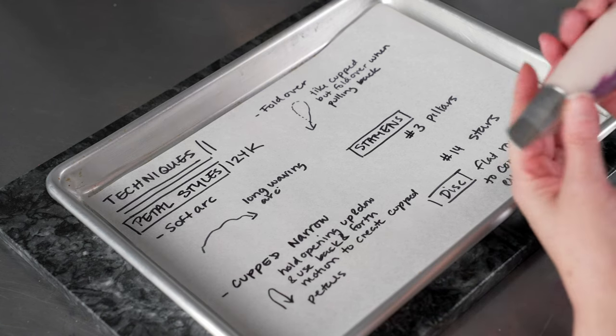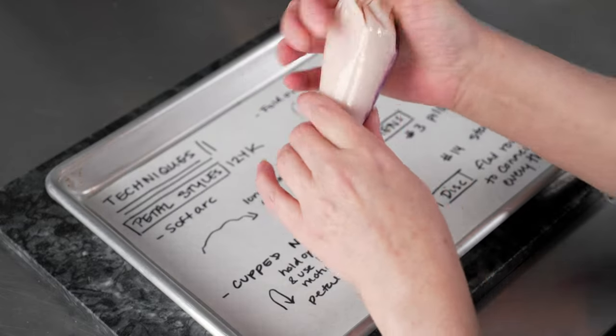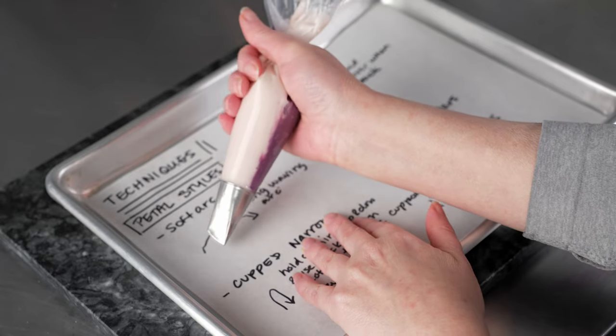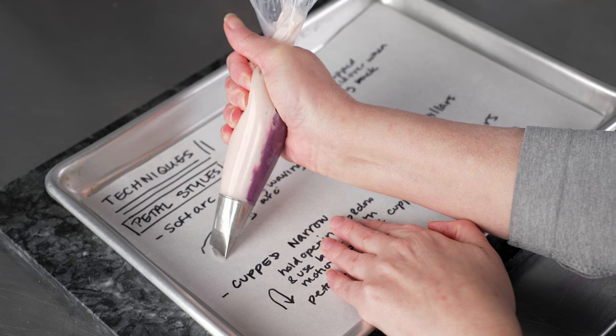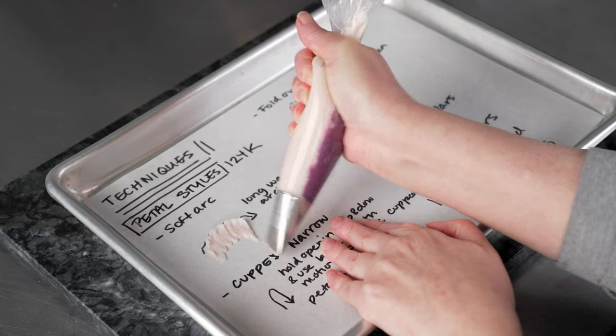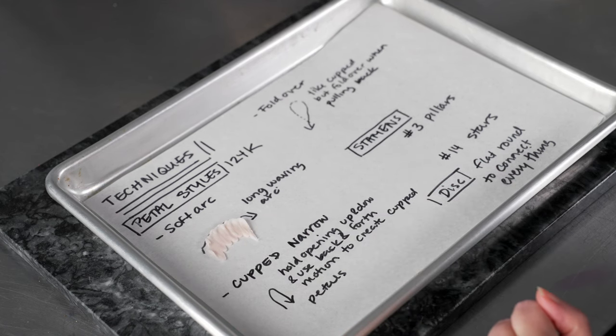The first technique is a soft arc. We do our typical arc shape and just wave it at the top to get a little ruffle. We're almost flat against the surface, the end of the bag pointing towards 3 o'clock, and we wave as we pull our petal — that gives us a nice little ruffle edge.